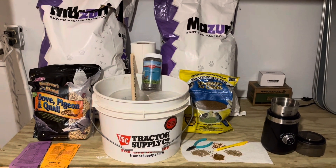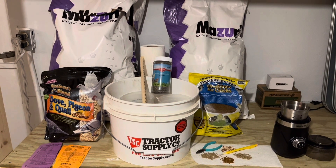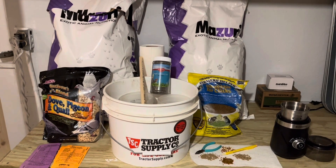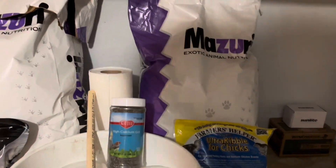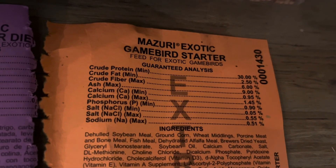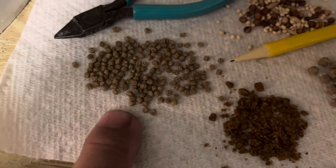I was out here in the brooder room and here's some of the stuff that we keep on hand. This is most of it. Starting out with the chicks, we use the Missouri Starter. That's in that bag right there. It comes in a 25-pound bag. And this is a picture of the label, so if you want to look it up, that's everything in it.